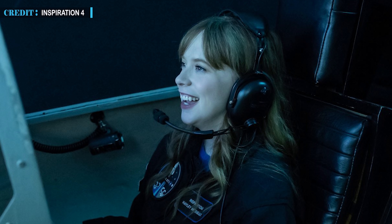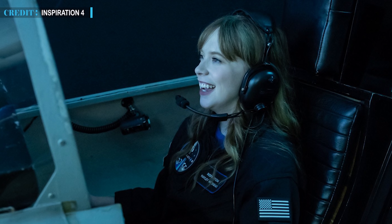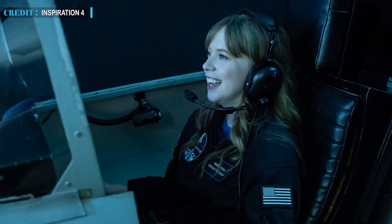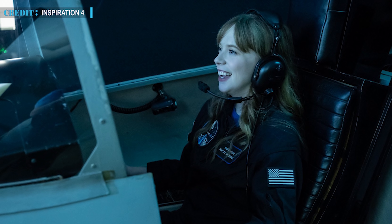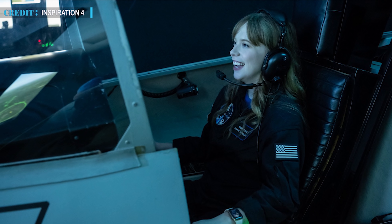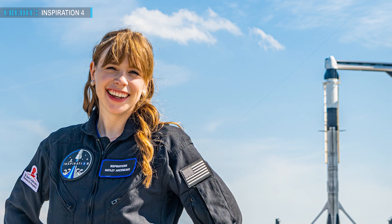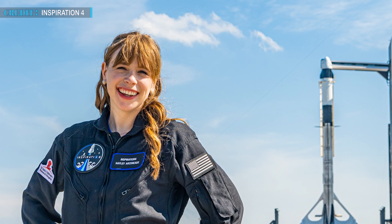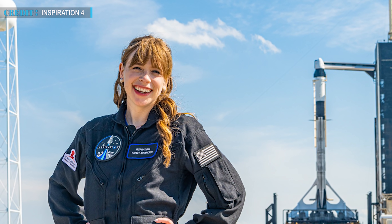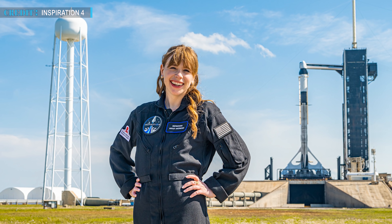She now works as an assistant at St. Jude but as a child was a patient herself there. She's now a cancer survivor and soon going to create history. She mentioned, 'It's going to be so fun for our kids to see somebody who's in their same shoes getting to grow and accomplish their dreams and then knowing that they can do the same. All I've ever wanted to do since I was 10 is work at St. Jude, and so I never thought I'd be an astronaut. Until now, astronauts have really had to be physically perfect and I don't fall into that category. I have a metal rod in my leg from where they saved my leg. I just feel so honored to be paving the way.'